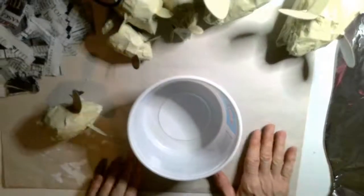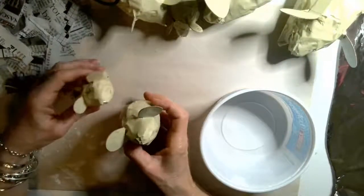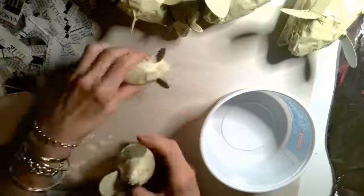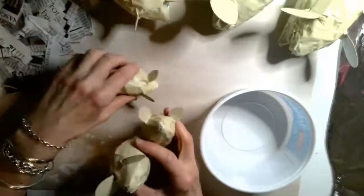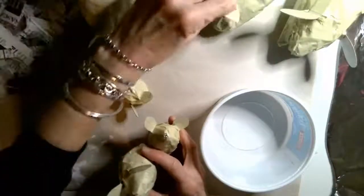Hey friends, now we're ready for the paper mache part of our project. I've got all my little mice and hedgehogs taped up and ready to go — some medium sized ones, some little ones, and then I have a hedgehog too, and a big mouse. So I'm going to talk to you about how to paper mache.